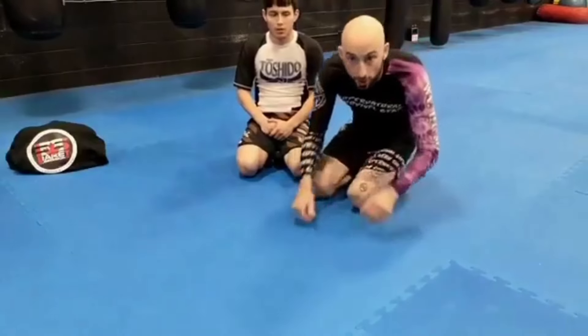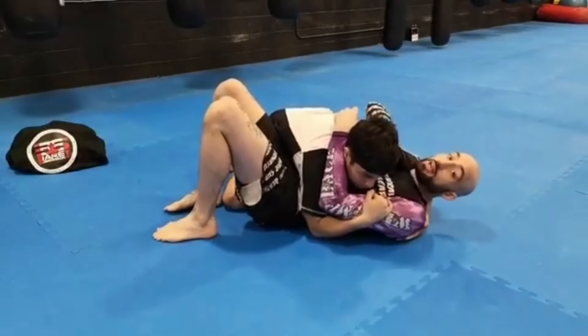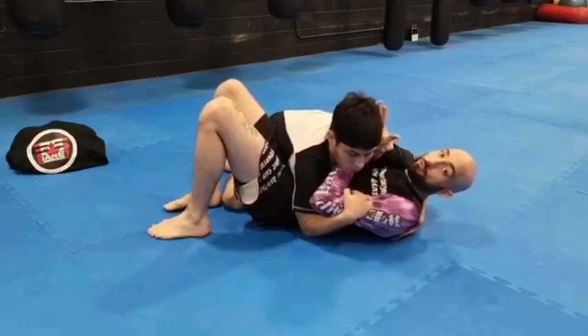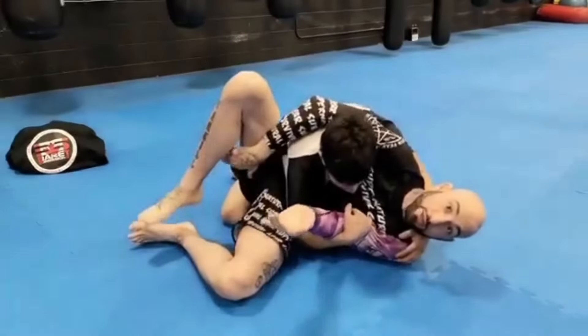I'm going to run through the buggy choke. Start in bottom side control. I need to get my frames, so I pull the shoulder back and get my frame in front. I extend my arm creating distance in his armpit, then swim my arm all the way through and turn to my side grabbing my thigh.